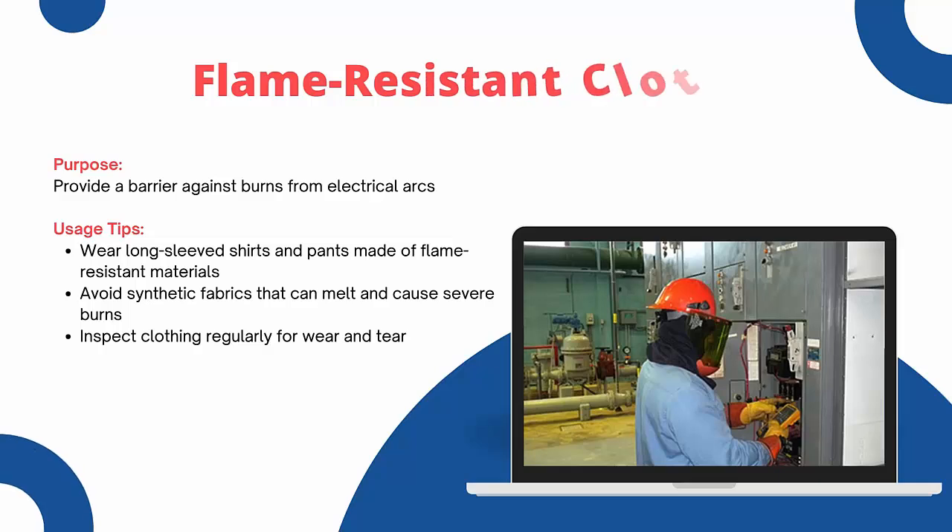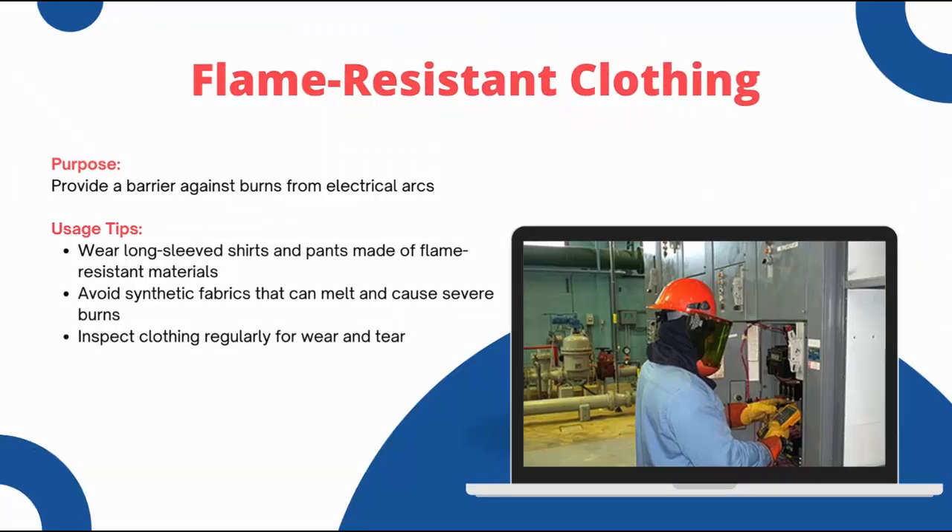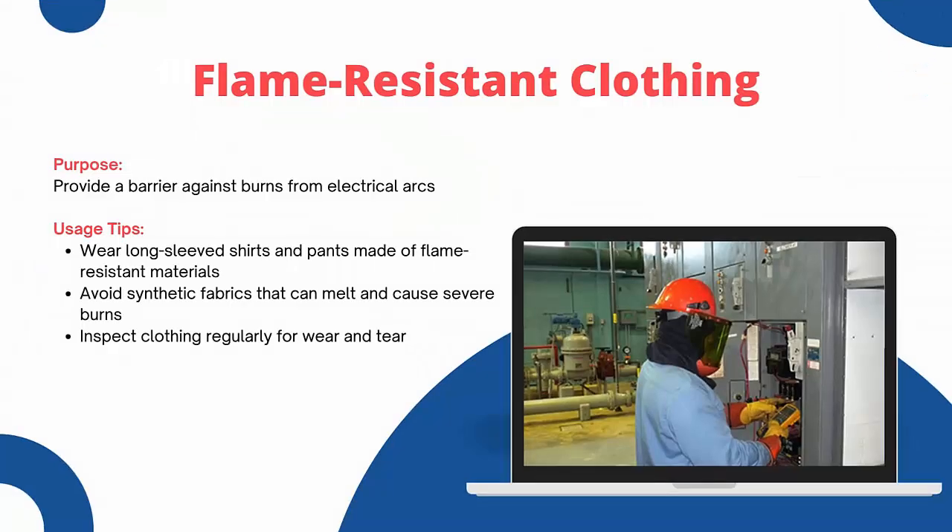Flame-resistant clothing is another important type of PPE. It provides a barrier against burns from electric arcs. Wear long-sleeve shirts and pants made of flame-resistant materials. Avoid synthetic fabrics that can melt and cause heavy damage and burns. Inspect clothing regularly for wear and tear. Flame-resistant clothing is essential for protecting your skin from burns.